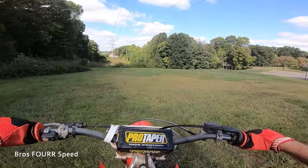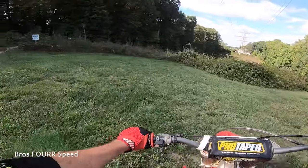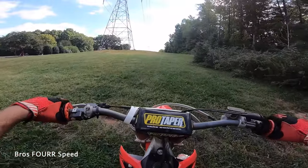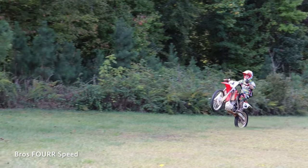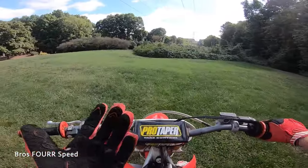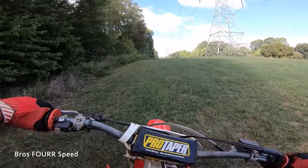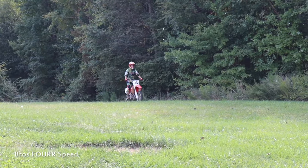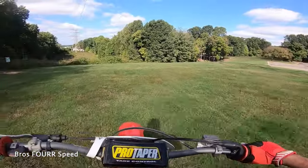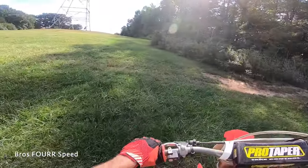Now for the power wheelie — there are two different versions. I'm keeping the bike in first gear, but with a power wheelie you can go into a higher gear and still make it work. In first gear I'm basically just going to rip on the gas. You can see the bike is so powerful that doing it this way I was able to ride the wheelie much farther than with the clutch pop. What I love about the power wheelie is you can also stand up, give it a little gas, lean back, and learn how to balance and keep that tire off the ground.